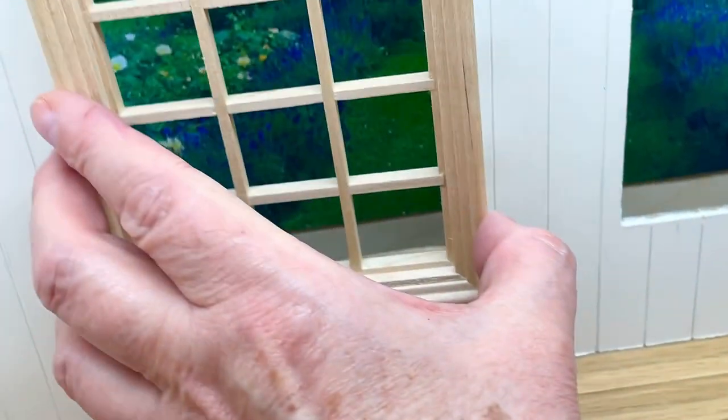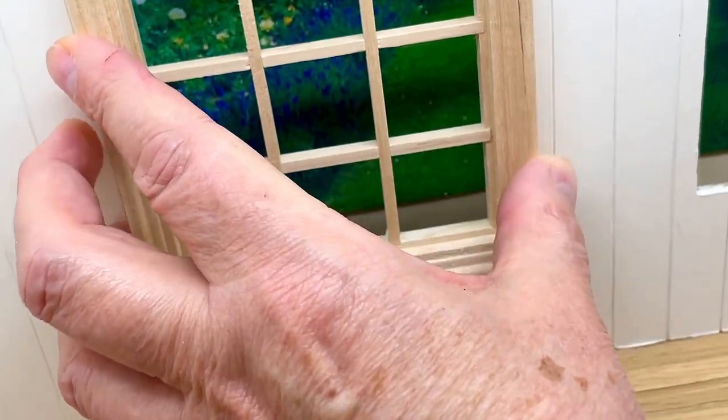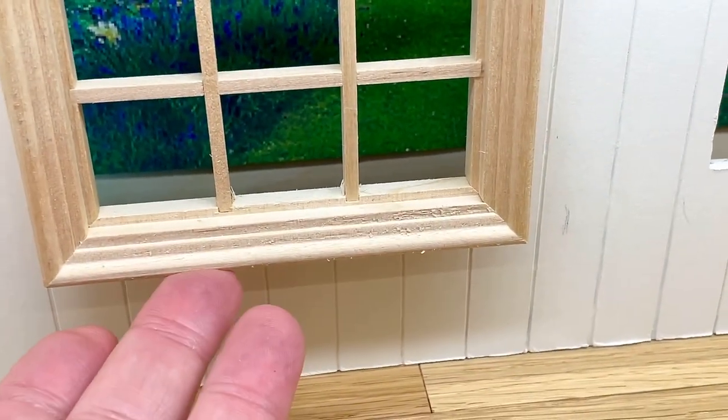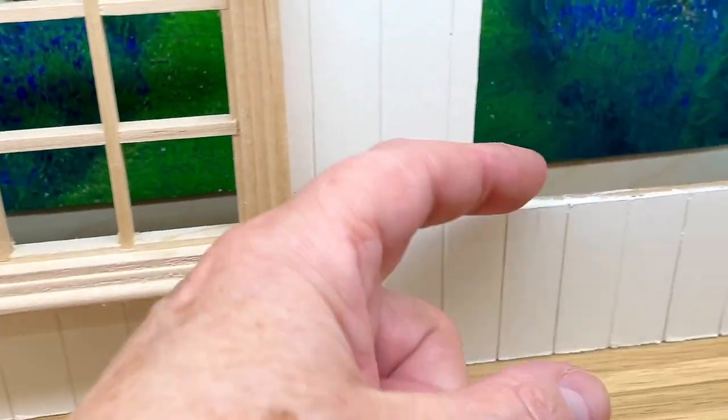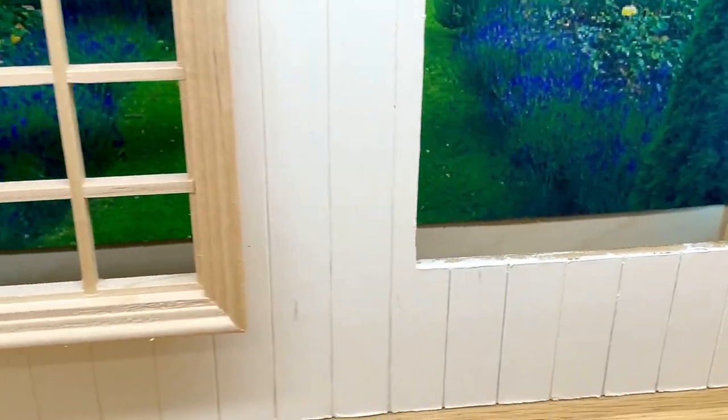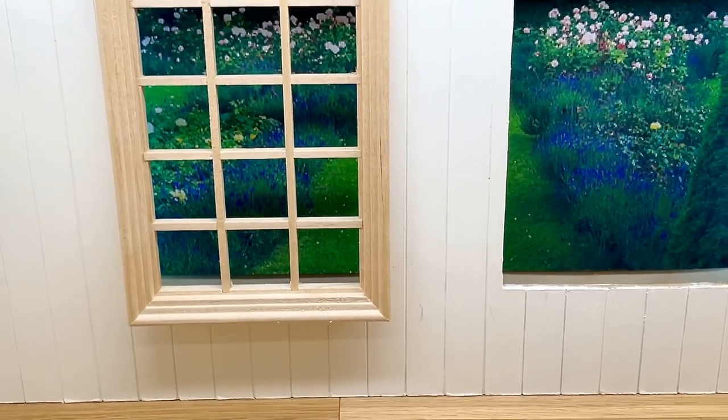These windows don't give me any room to display anything. So what I want to do is make much deeper window sills. That's what I'm going to be working on now.